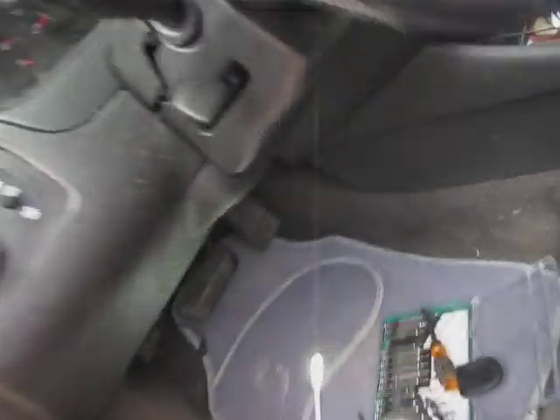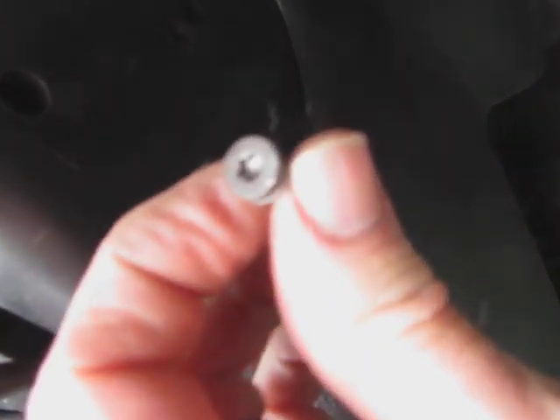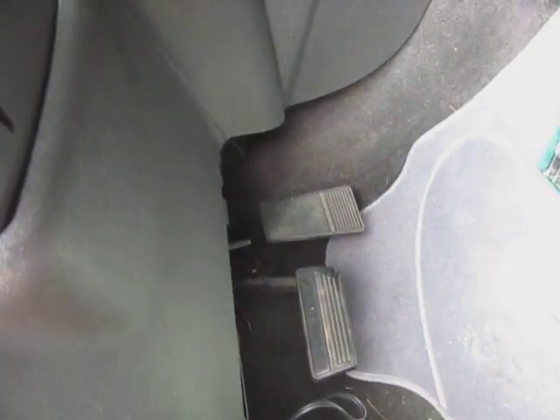Okay, so video - turn signal stock, 2007 Impala. First thing I had to do, there was a screw up in here like this and it's a Torx T25. This is a 2007 Impala.